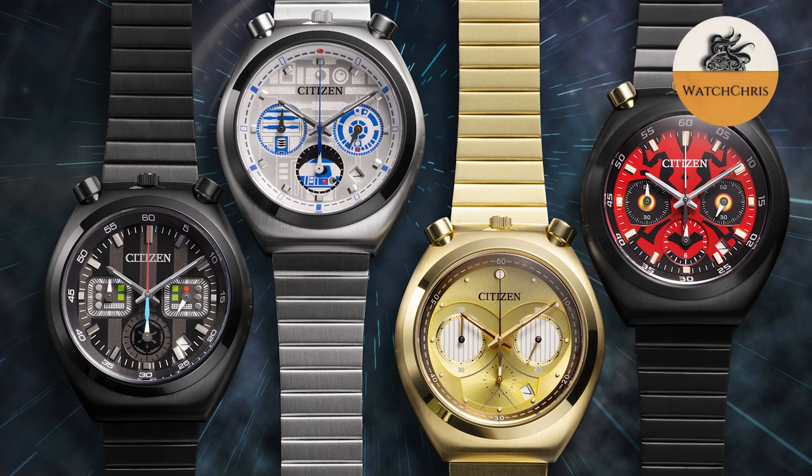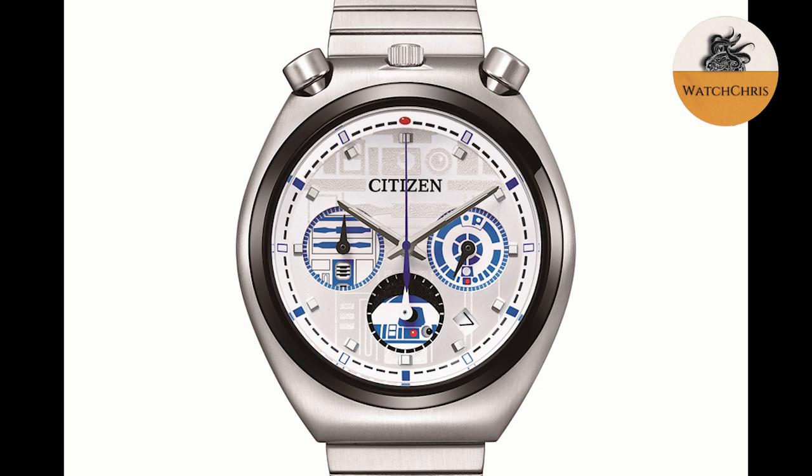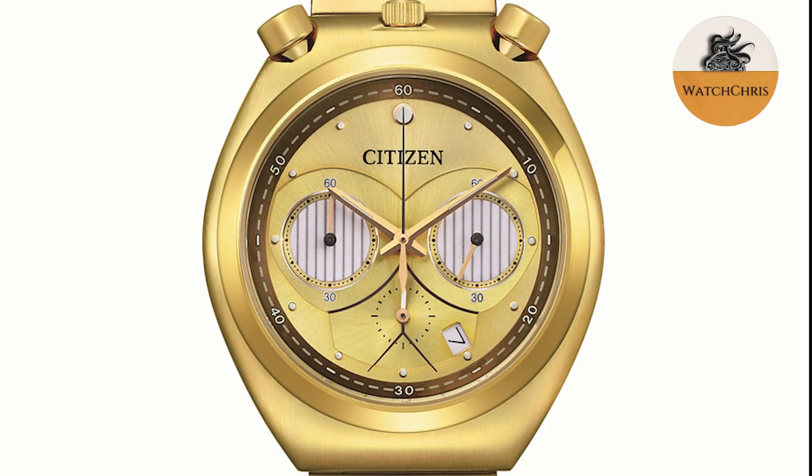The two from the light side are our favorite droids, R2-D2 and C-3PO. According to Citizen, the R2-D2 watch has a raised design echoing the panels on R2-D2's body, and the white dial is accented by R2-D2's distinctive blue and red. The sub-dial at the 6 o'clock position also has a miniature R2-D2. The C-3PO version gets a dial featuring C-3PO's gold color, and a dual-layered structure provides an almost three-dimensional version of C-3PO's face.